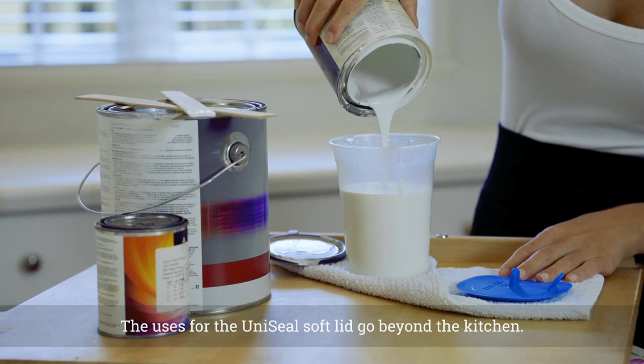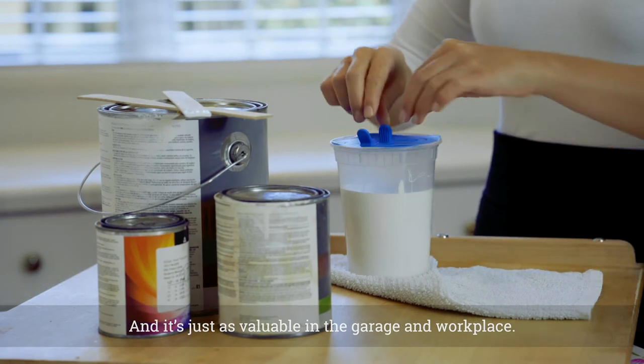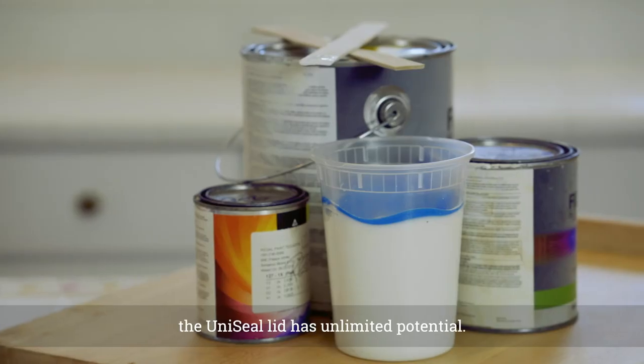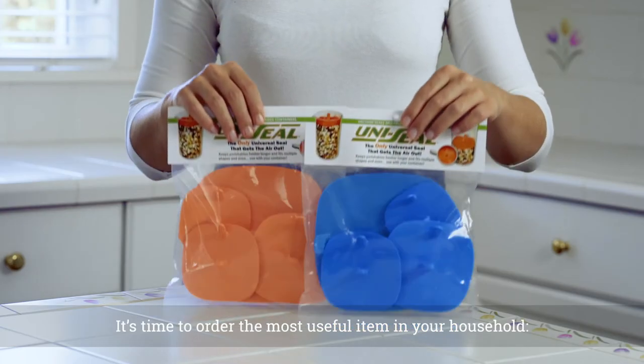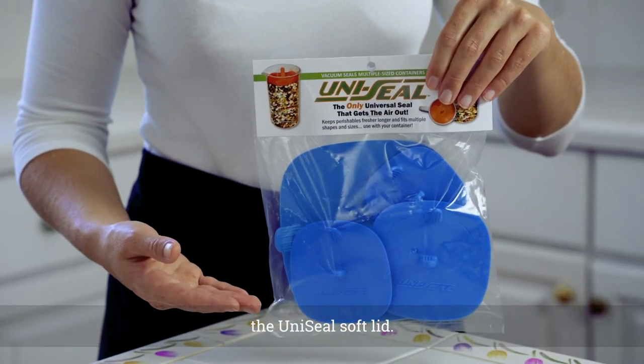The uses for the Uniseal soft lid go beyond the kitchen, and it's just as valuable in the garage and workplace. Soft, flexible, and easy to use, the Uniseal lid has unlimited potential. It's time to order the most useful item in your household — the Uniseal soft lid.